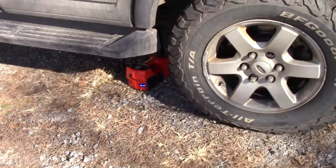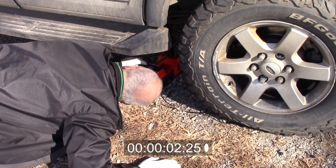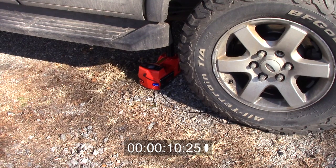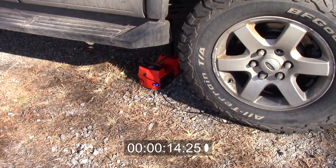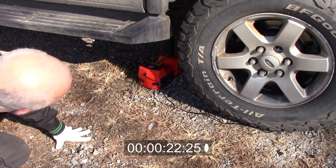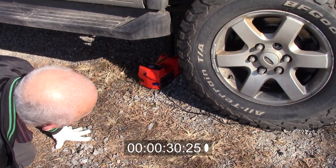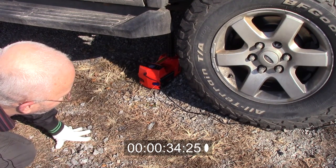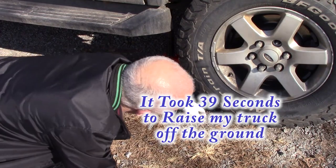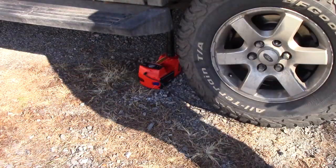Now let's jack up without the jack going lopsided. This thing is getting a workout for sure. Just watch the tire — you only need to come off the ground maybe a quarter inch. The jack is staying a lot straighter now. We are completely off the ground now, so that is awesome.